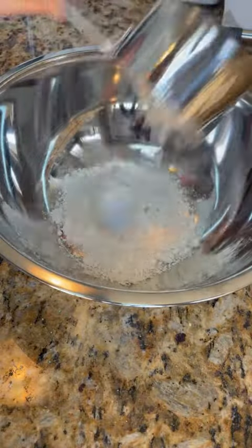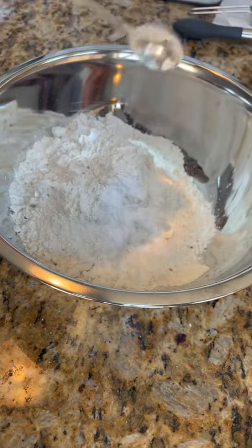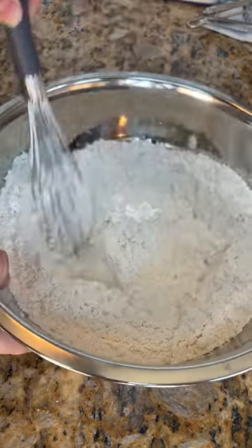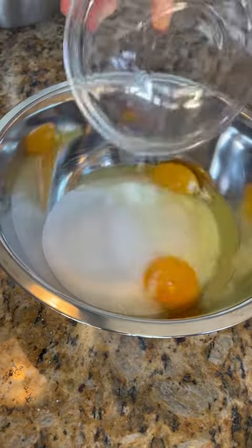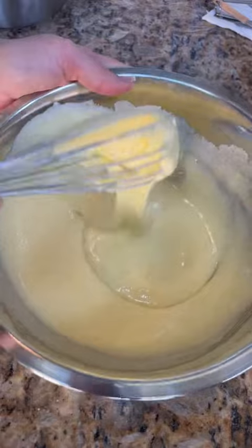With that out of the way, we can get to batter, which is going to be flour, some baking powder — a lot of baking powder actually — and salt. Separate bowl: sugar, some good-looking eggs, and then mix.